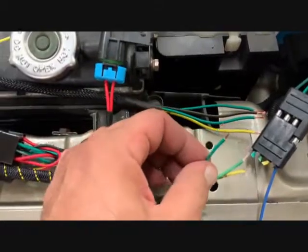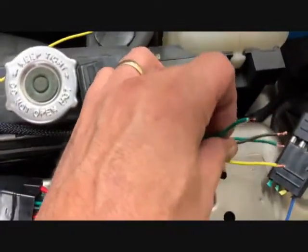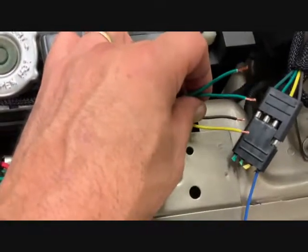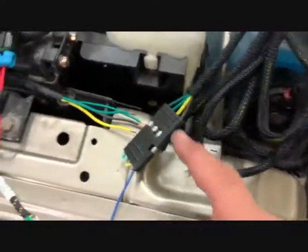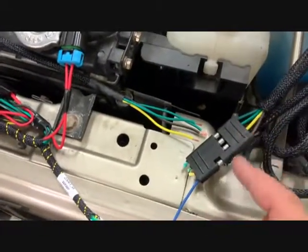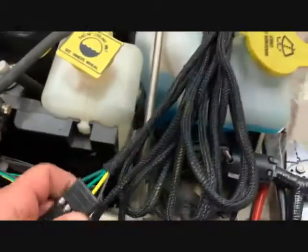Now I need to splice these wires together from the 23061 to the main harness. We have green with a white stripe, green and yellow, green, green with a black stripe, and yellow. The brown is going to be connected to the blue, which is the reverse. If you want to hook up the hands-free plowing, plug the two plugs together — black with green with a black stripe to the green with a white stripe, then green and yellow, and so on. If I was to install this the way Meyer wants with this long 20-foot harness to the rear — you can see I can't unplug it with one hand.